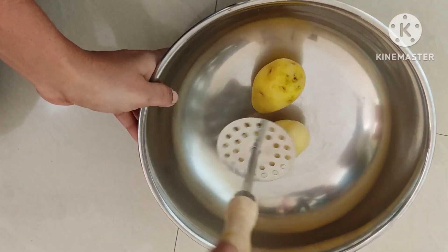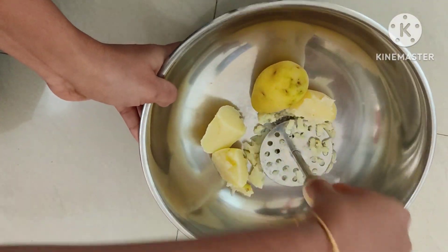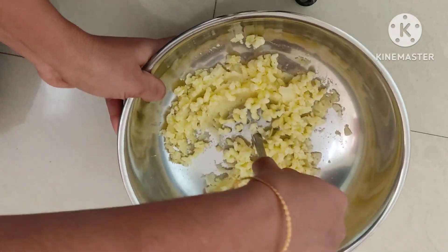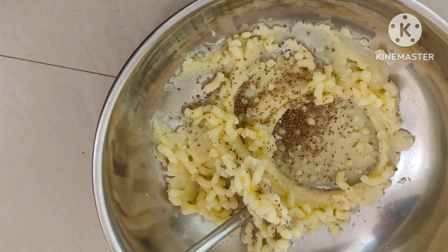I am going to make a medium size potato. I am going to make a mash and a paste in the jar. That is optional.